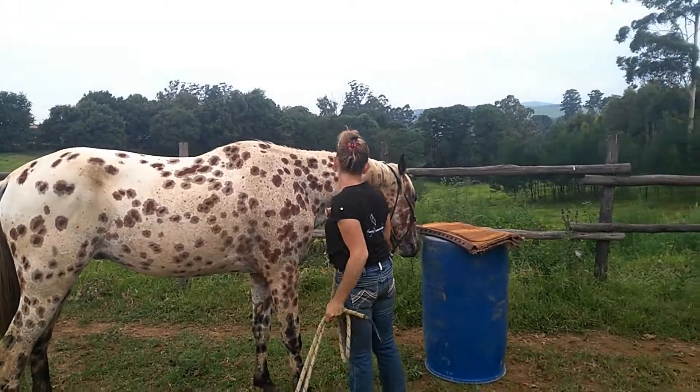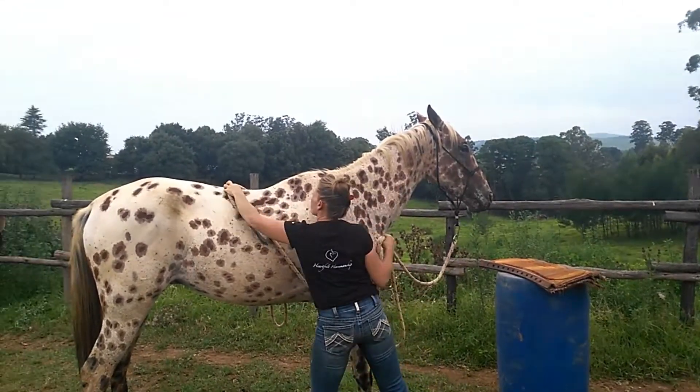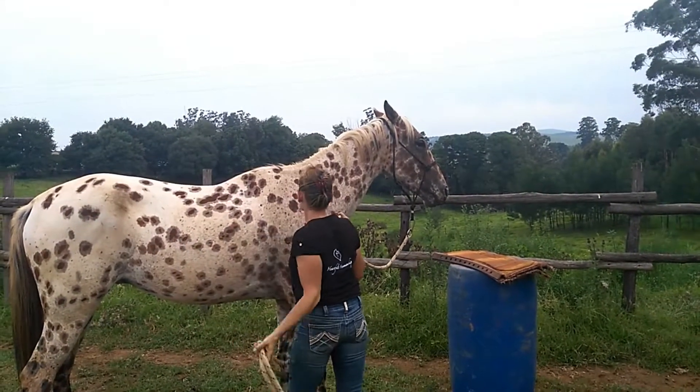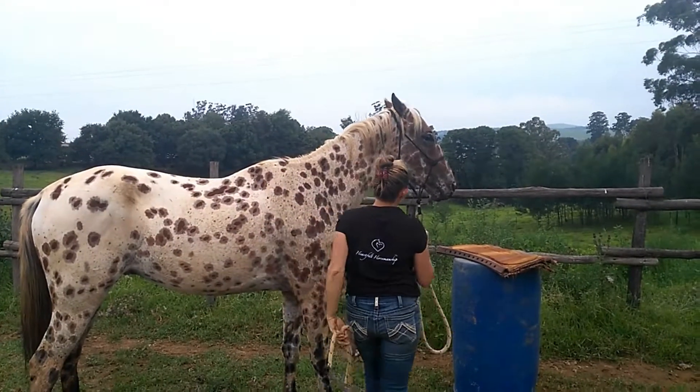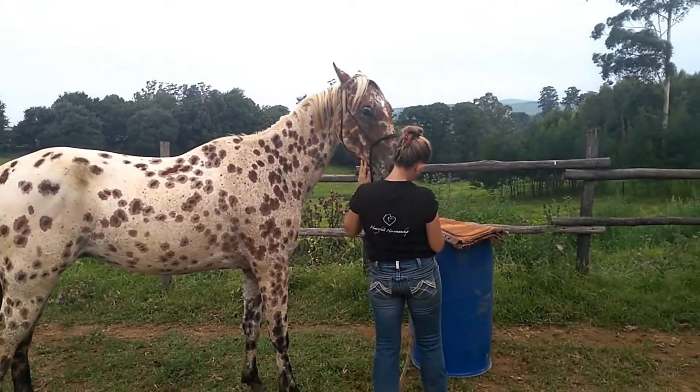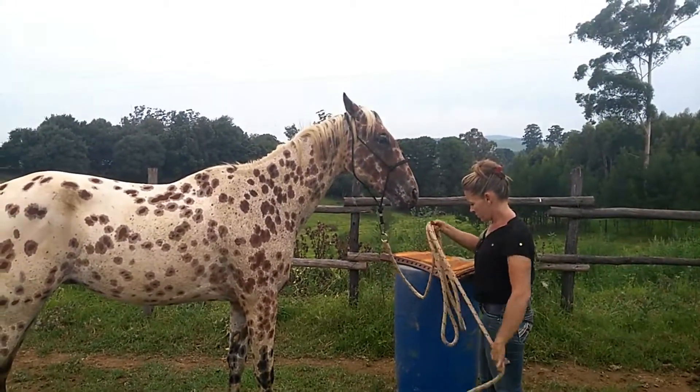Hi guys, it's Gareth here from Hartfield Horsemanship. Jamie's just working with this young gelding, Alpha Waps Explosion. We did pick up going through the four core movements, but he doesn't stand still very well for anything, which obviously becomes an issue with tacking up.